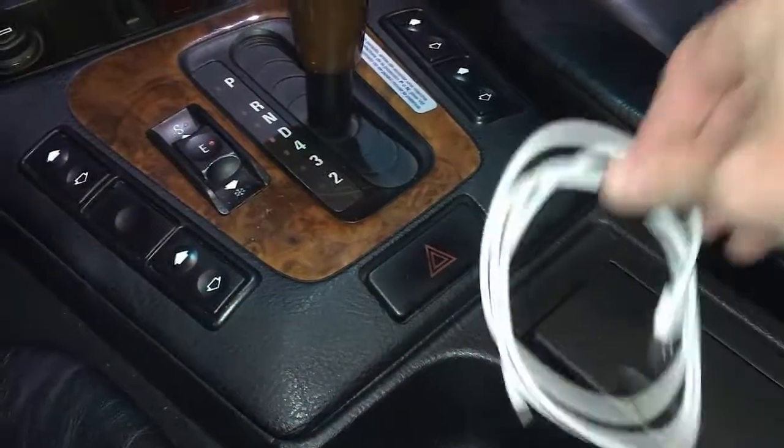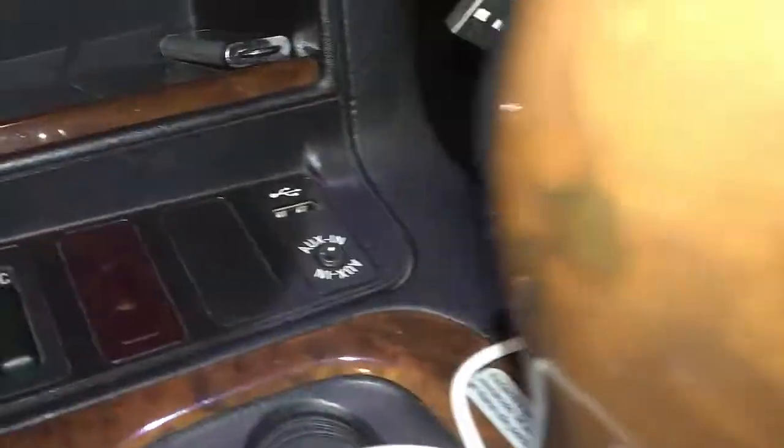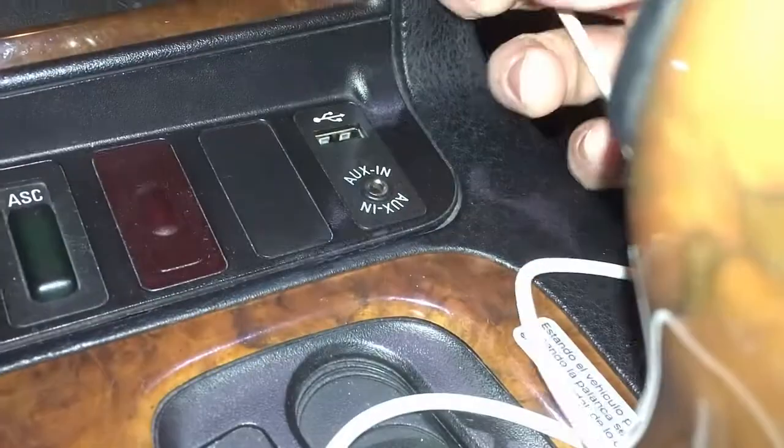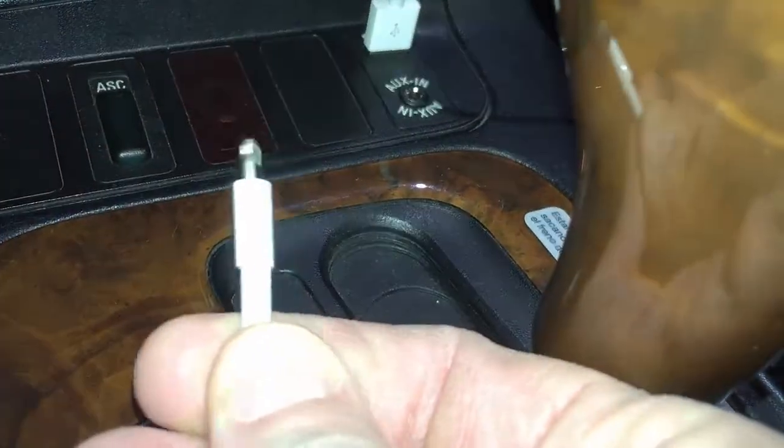A nice bonus feature is that you can also charge your phone via this socket. In this case I have my iPhone charger — you plug it into the USB and you can charge your phone right there.